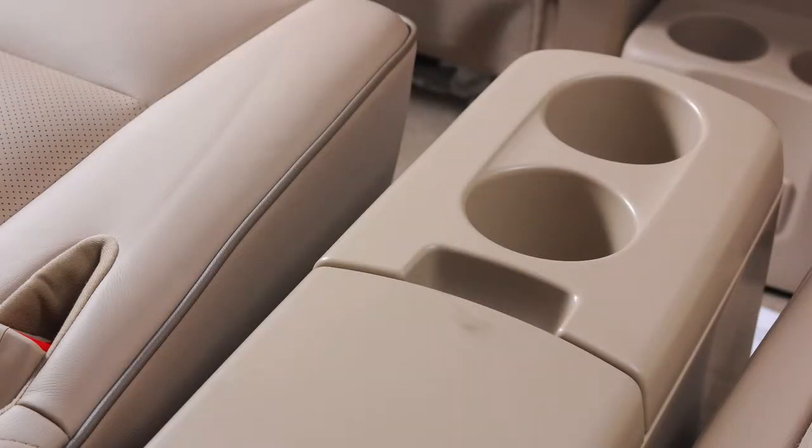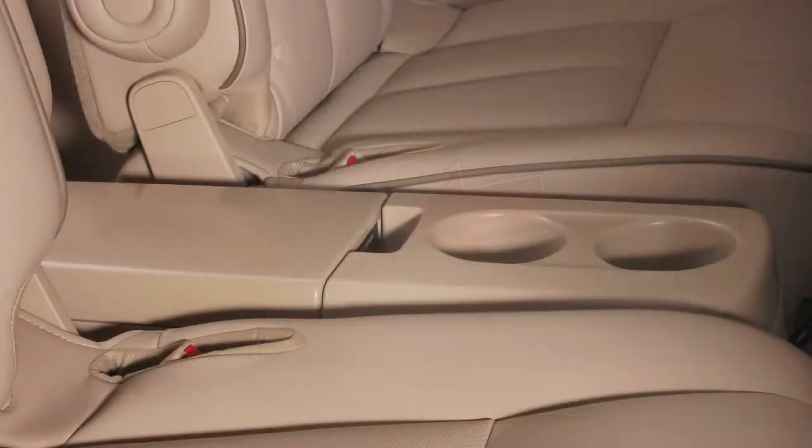There is a second center console storage box located between the second row seats. To open, pull up on this lever while raising the lid.